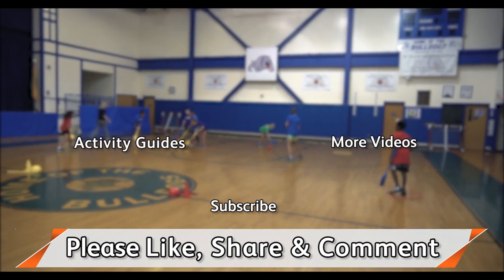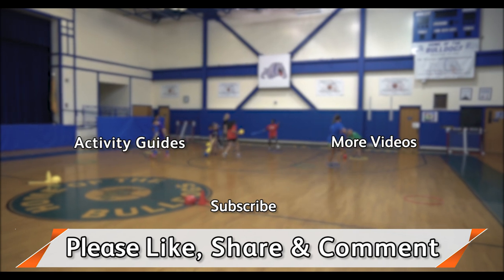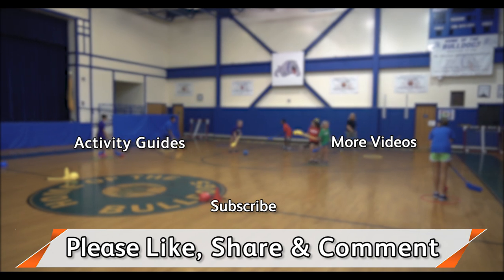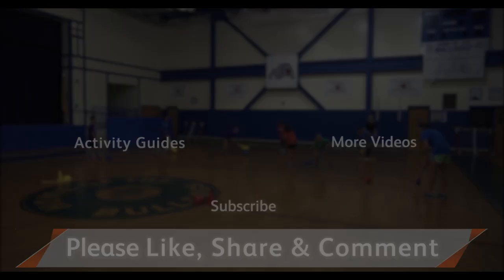You did a great job. Thank you so much for checking out our videos. Please like, share, or drop us a comment. You definitely want to subscribe to our channel — we always have a new episode every Wednesday morning. Click these links for more videos or access to the Flag House Activity Guide page. See you next time.